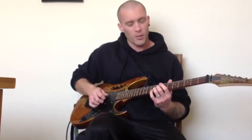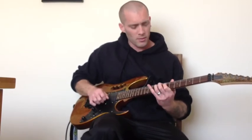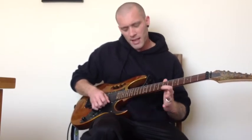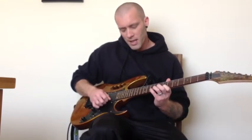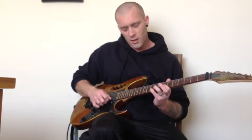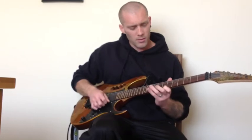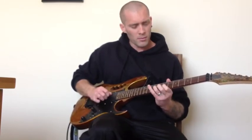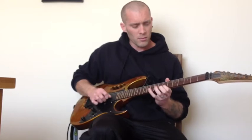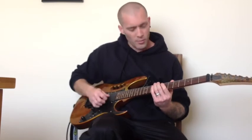What you do is you bend the 9th fret — I'll do this with the volume down a little bit so you can hear the notes — you bend the 9th fret up to the 11th on the G string, and then you play the 7th fret of the top E, and then the 10th fret of the B, pull off to the 7th fret of the B. Then you do that eight times.